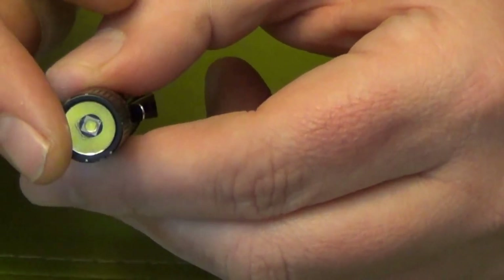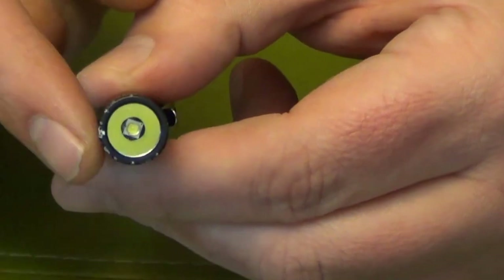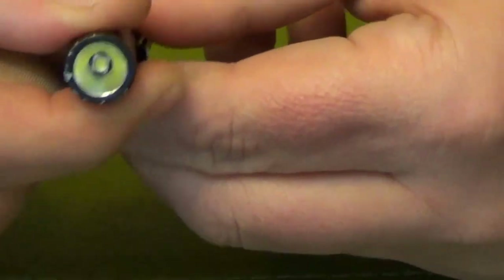It does have a strobe function which is kind of difficult to make happen. You have to do this like three times and — yeah — see, it takes a while to cycle through to strobe.